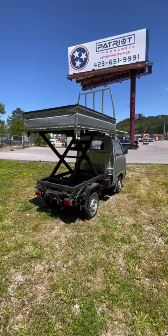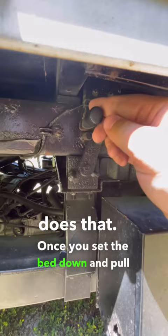That's right, it's a scissor lift, but it not only does that. Once you set the bed down and pull this lever to this position, it can go from looking like this to this. It's a dump bed.